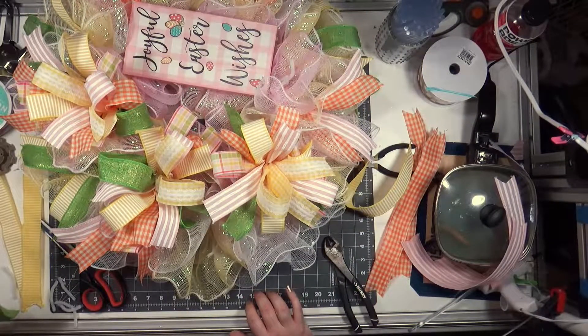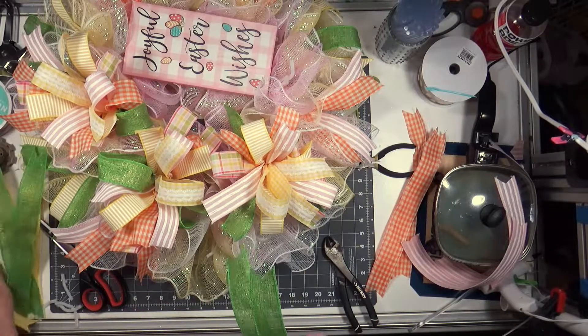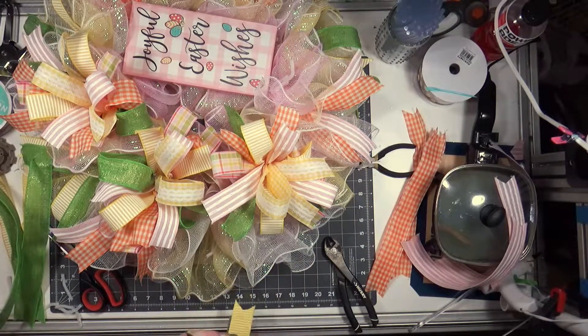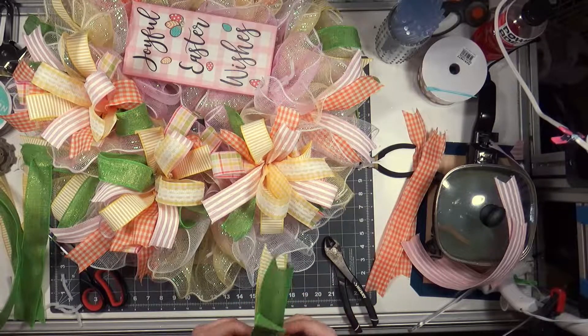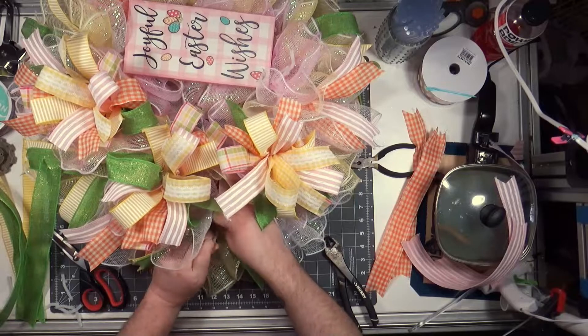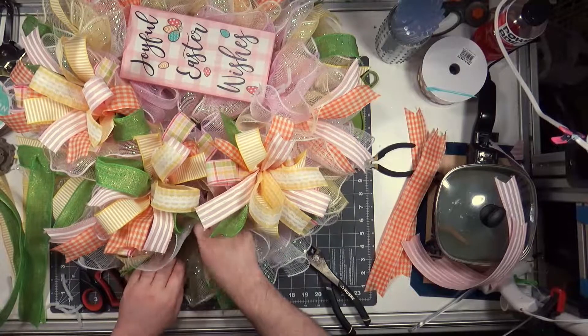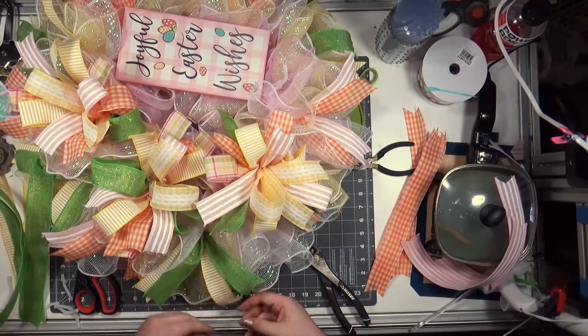I do wish I had a two-and-a-half inch ribbon, but once all the tails were added I really kind of like the way this came out. I don't think I would purposely do this again — like only use one-and-a-half inch ribbon — but it's cute. All these Easter wreaths have been cute. I mean, Easter is just cute.